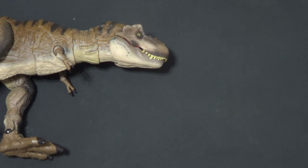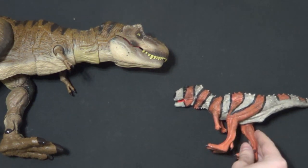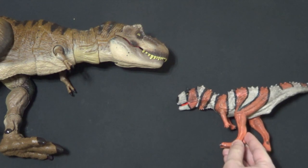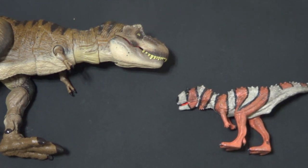Here's the Schleich Majungasaurus. Majungasaurus was the ruler of Madagascar — a big theropod with a big horn on top of its head. I really like the Schleich figures because they're really colorful, and I think they're made of a good, durable, nice-feeling material. I think that's a really cool scaling — that looks dope to me.